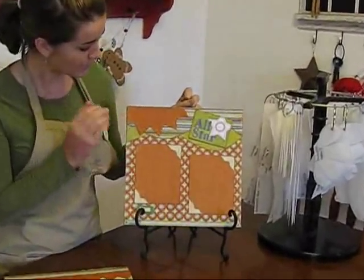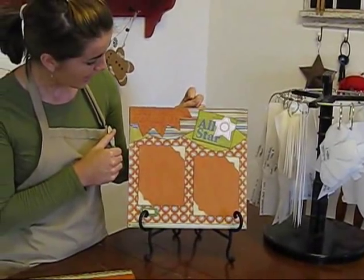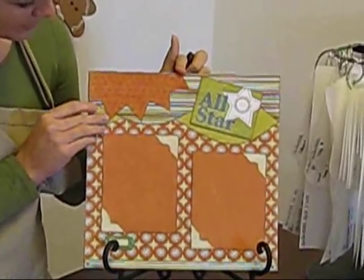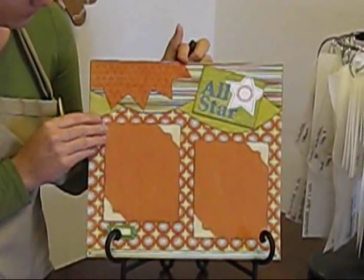So this is a one-page layout that I did and I just went ahead and used the Wappy set, and this is from Clara Lane up there at the top, and then I used the photo templates.